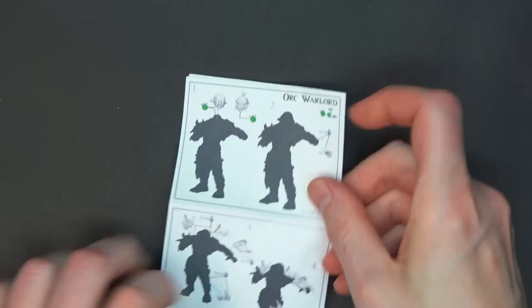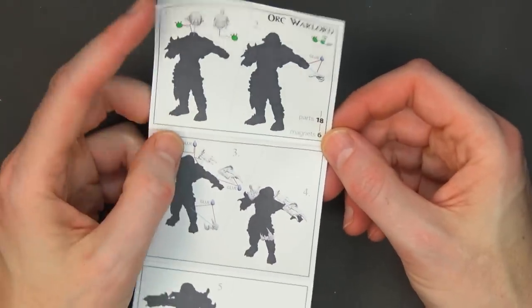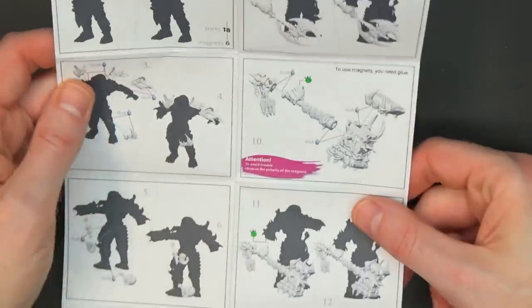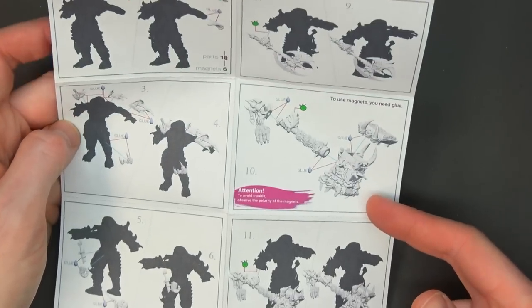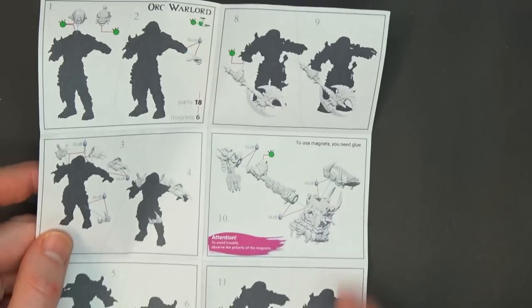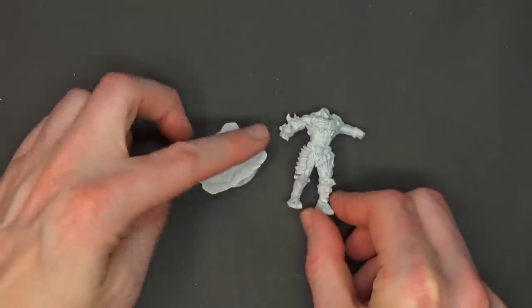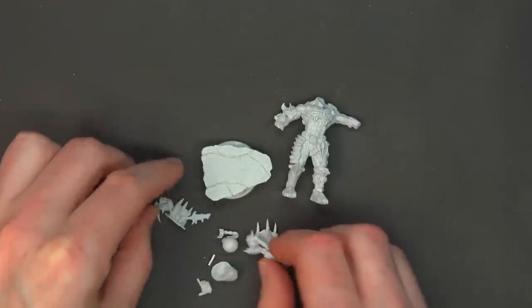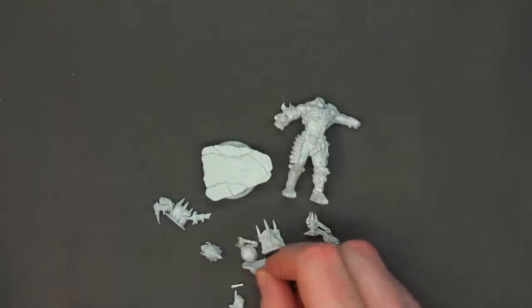So let's talk about the Orc Warlord — this is the big baddie. They come with these little flip-out instruction manuals, which is pretty neat — it's just a sheet of paper folded in half and stuffed in there. These come with all the options, so you get the ginormous war hammer. It comes with the magnets so you can switch out for the hand, or maybe switch between the axe and the hand. Lots and lots of parts.